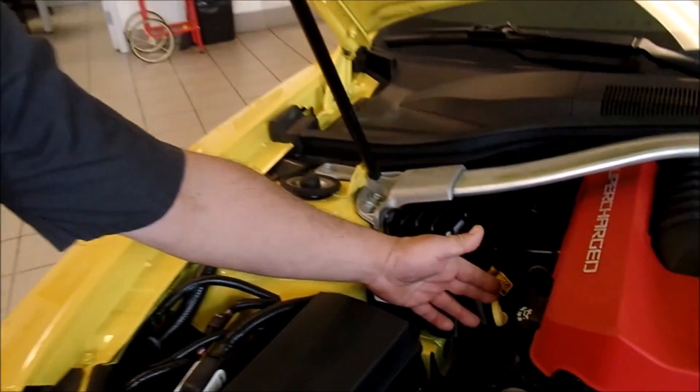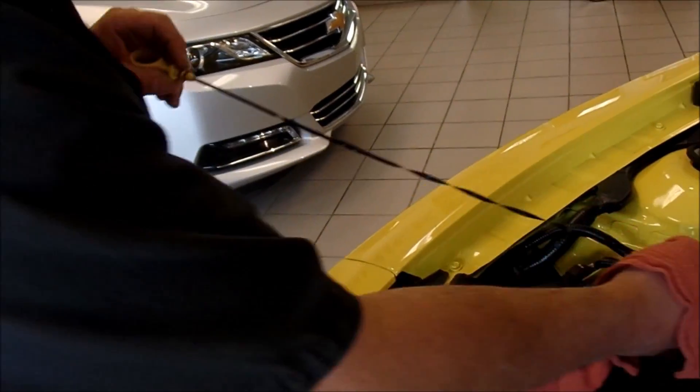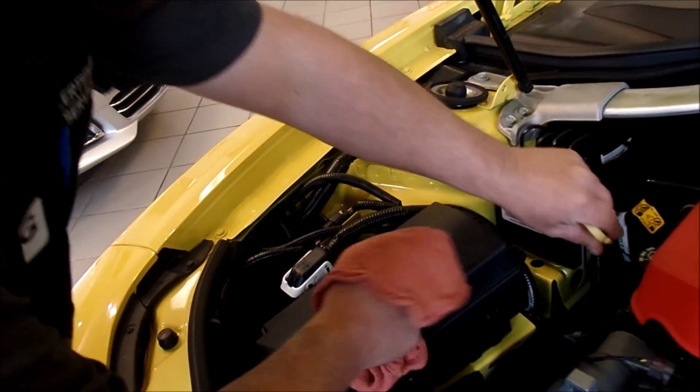I'll just show you where the dipstick is — it's this yellow one right here. Typically they are yellow on most vehicles. That is your engine oil dipstick, not the red one, which is your transmission fluid.